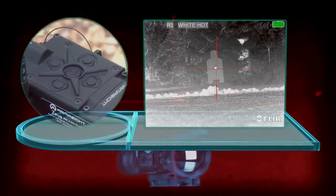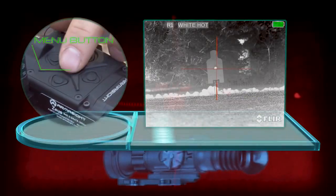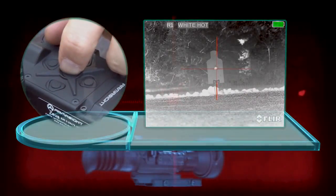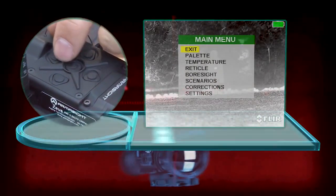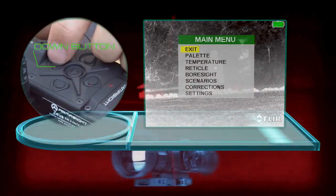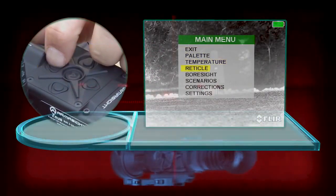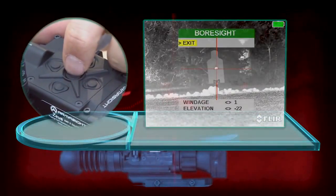When zeroing the Armasite Zeus 3, you're going to use the center button to select the main menu. Once you have the main menu up, then you're going to tab down using the down arrow to Boresight. Use your main menu button to select Boresight.